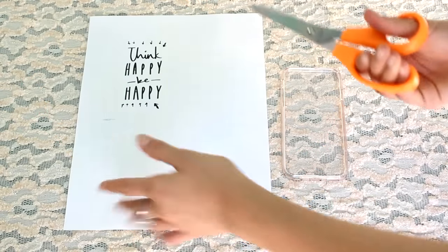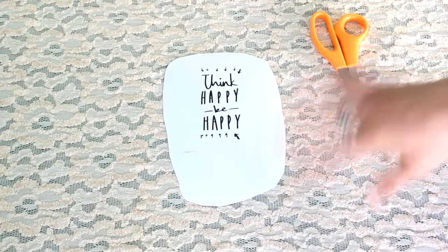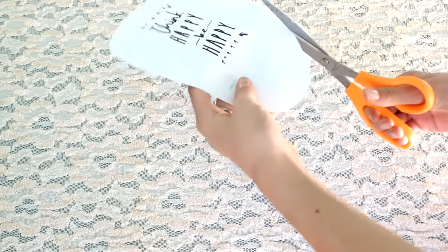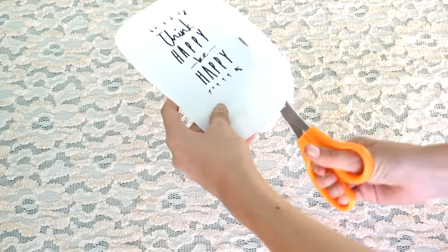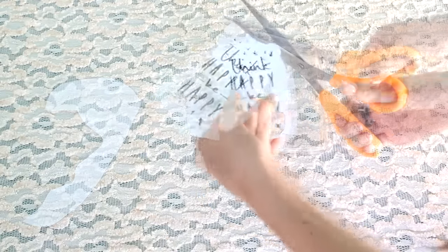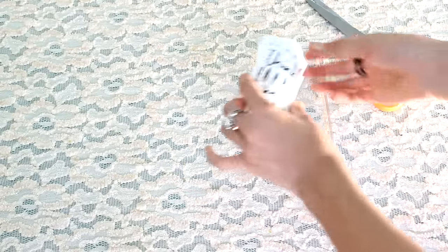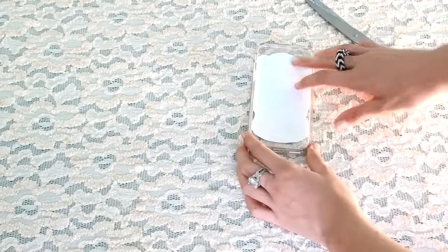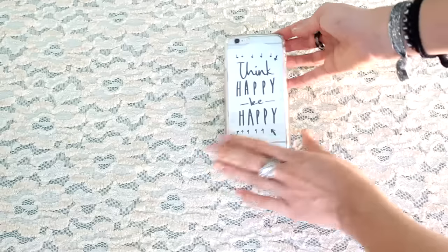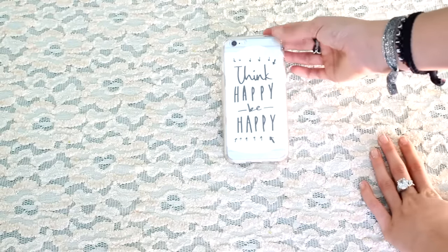Now we're just going to start cutting the quote out. I recommend just cutting it in a circle — now that you have it kind of in a circle, you're just going to start making it curved and everything. Just kind of go in, go out — just kind of have fun with it. Now that you have perfected everything, you're just going to lay it in your phone case, position it how you want, and then press your phone in. Voila! Isn't it just so cute? I absolutely love this — it says 'Think happy, be happy' and I think it's just adorable.